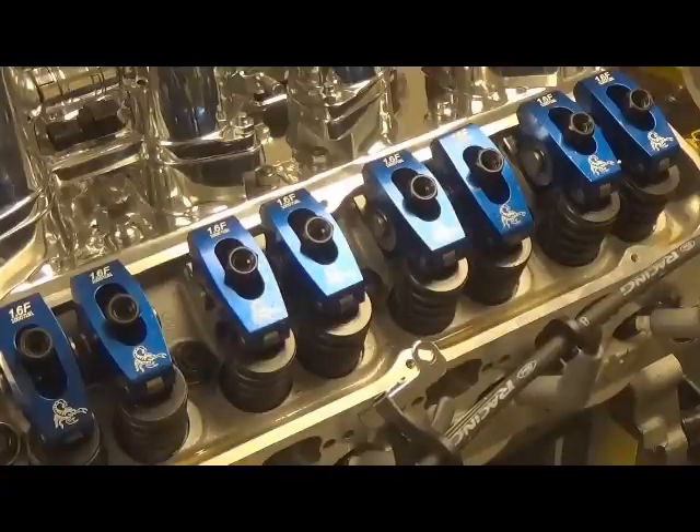That's about it for valve lash. Probably in the next couple of weeks we'll do a clip on hydraulic roller lifters and solid roller lifters — give you some education on the pros and cons of those. Appreciate you watching, and definitely share this with everybody. Come back next week, have a great one!